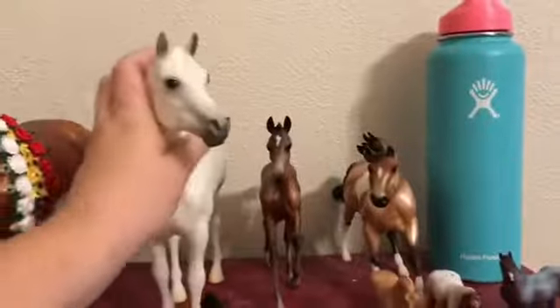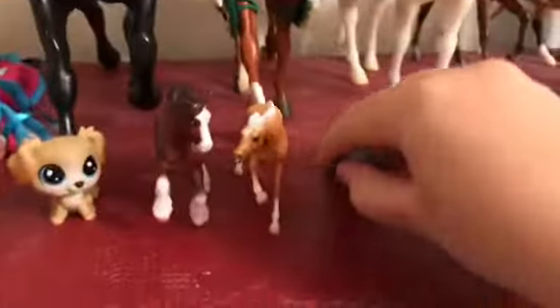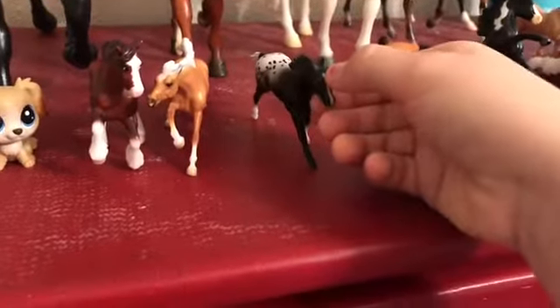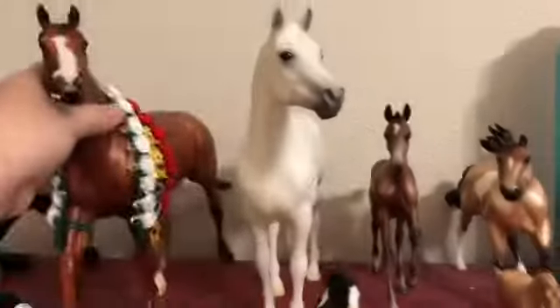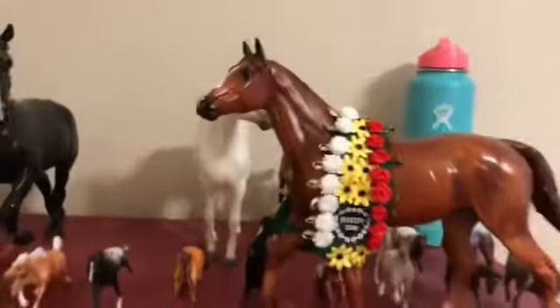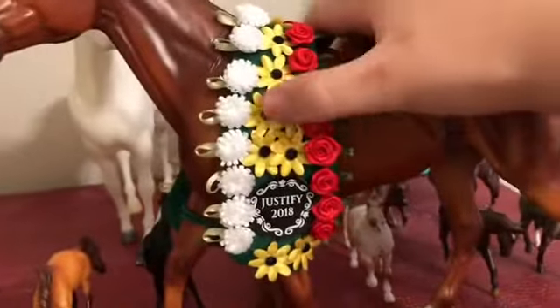The only mark Justify really has is this one right here — I don't know where he got it — and I'm trying to keep him as nice and unscratched as possible because I don't want to ruin his gorgeous flea-bite markings. A lot of my models don't like to stand up and fall over all the time. And of course we have the 2018 Triple Crown winner, Justify — I've put his rosette back on.